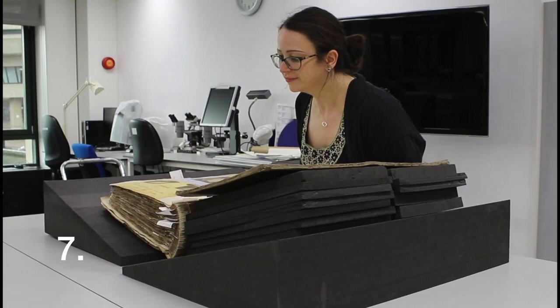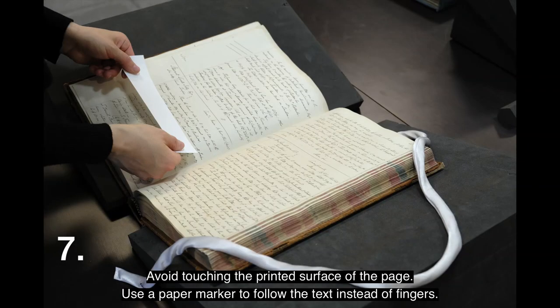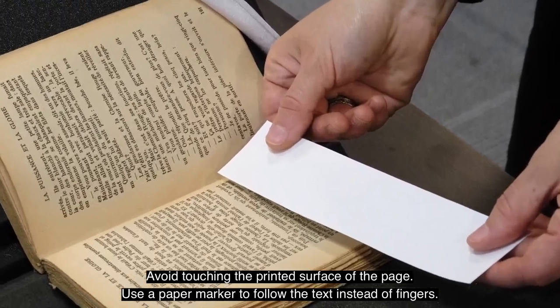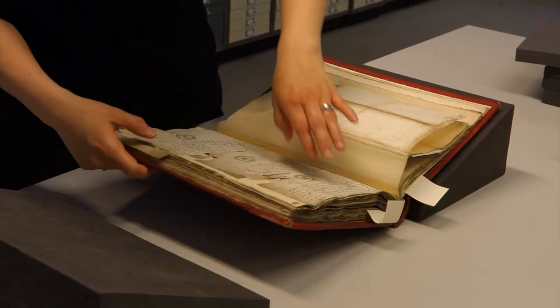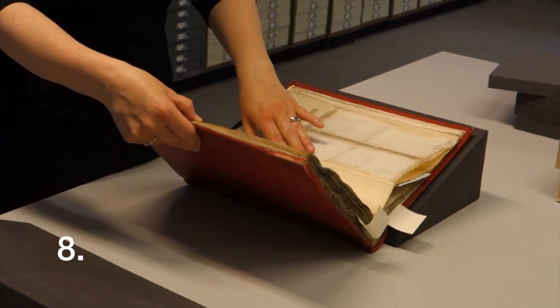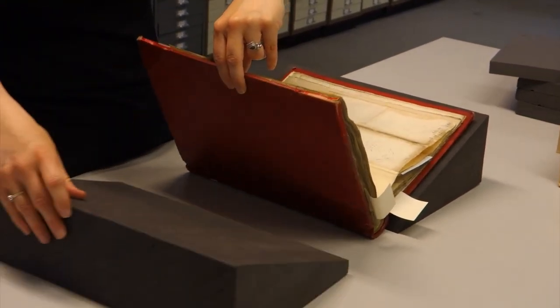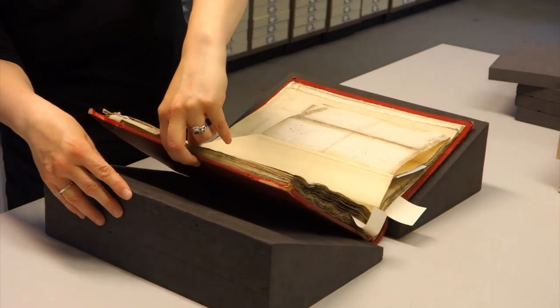7. Avoid touching the printed surface of the page. Use a paper marker to follow the text instead of fingers. 8. Check your supports regularly as you move through a volume and make adjustments as needed to make sure the volume is properly supported.